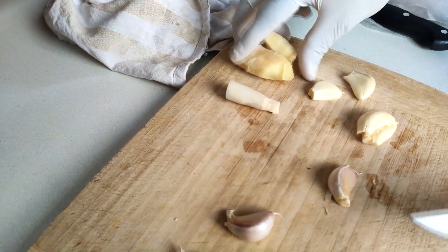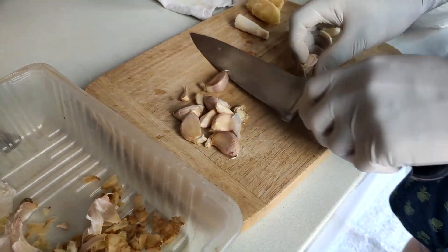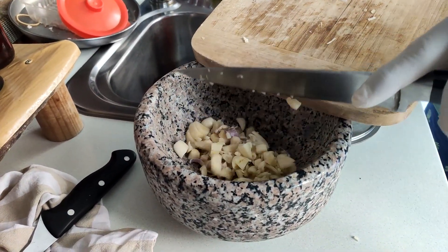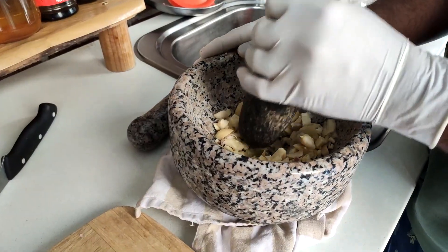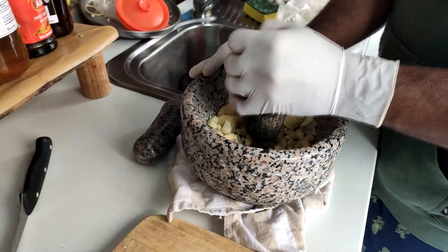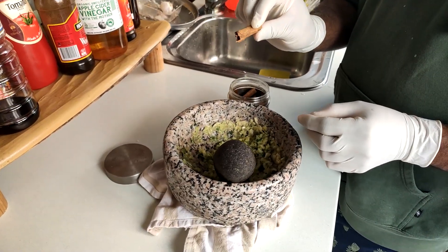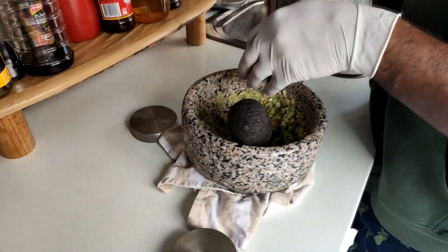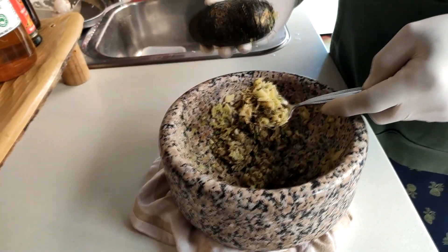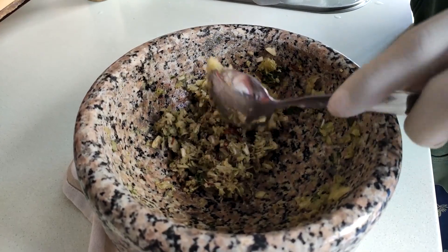First we start off with some aromatics. Peel up some ginger, garlic, and lemongrass. Use a mortar and pestle to grind up the aromatics — if you don't have one you can also use a food processor or blender. As we are grinding we can add in some curry leaves, cinnamon, cardamom pods, and cloves. Mix up all the aromatics really well and what we want is a nice paste-like consistency.